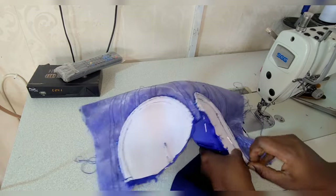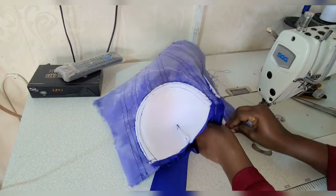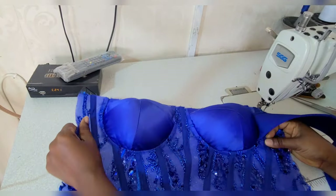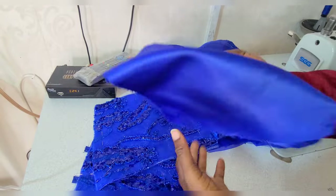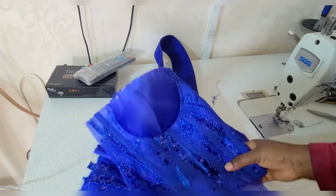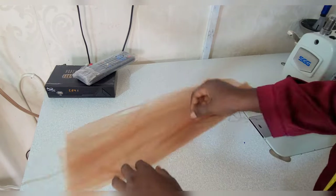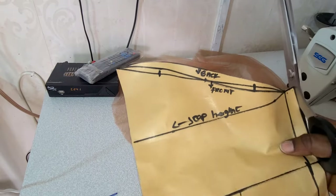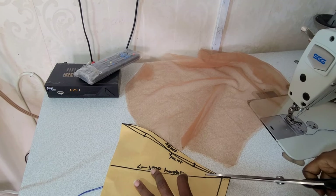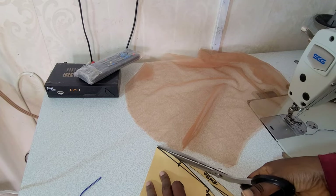I'm inserting my wire back into the bra cup and closing that opening. Now I have all my back and front panels done. Moving to the next step — I'm working on my tulle sleeve. I had cut for only the back, so now I'm removing the front and cutting it as well.